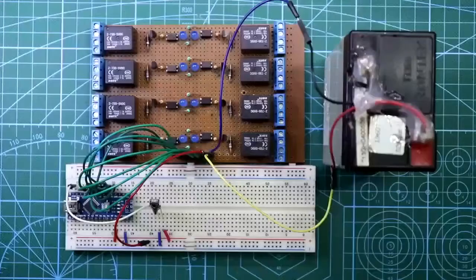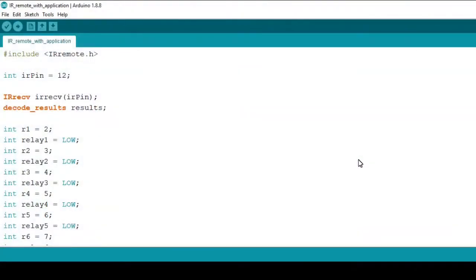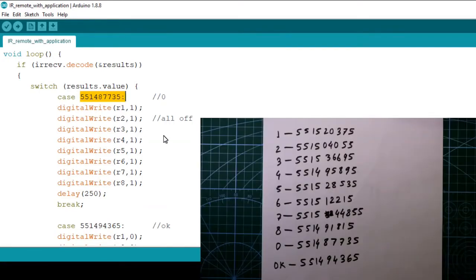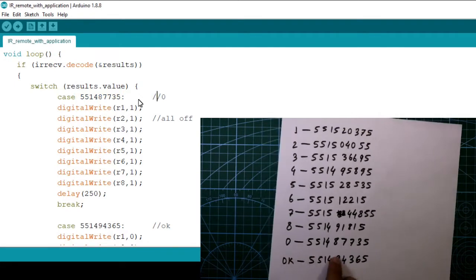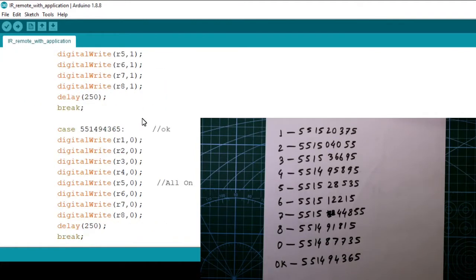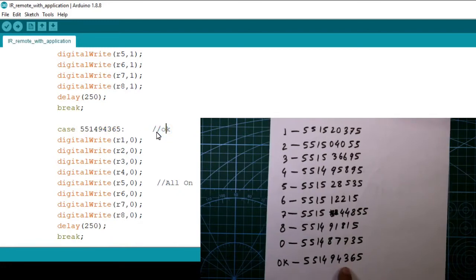Now let's check whether it works. For that we have to upload a program. Coming to the programming — we have this header file and library, which I showed how to install in a previous video. We have generated number codes for the IR remote: this number is for 0, and this code is for OK, as you can see — I have written these codes here.